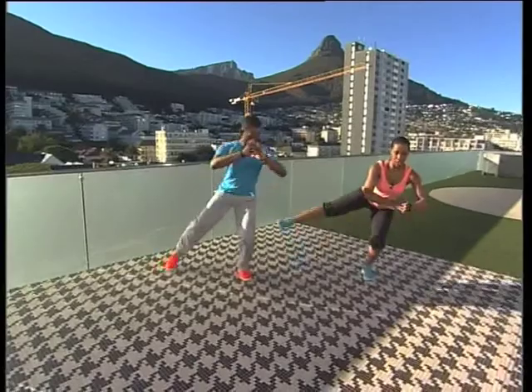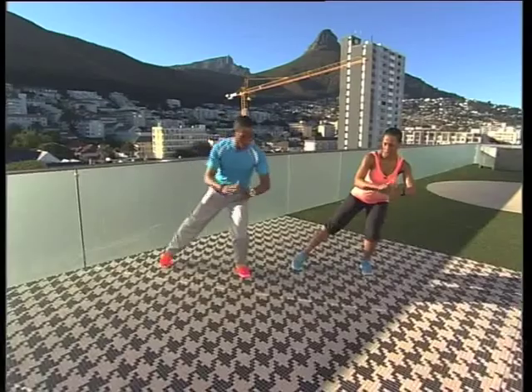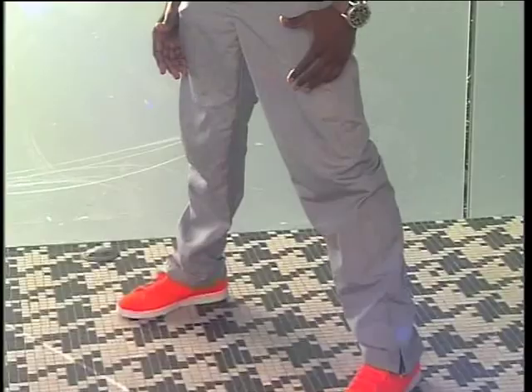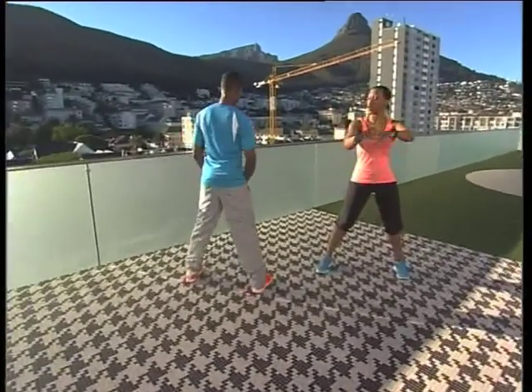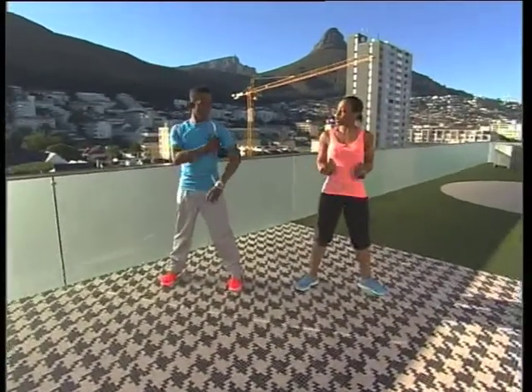Now we're moving up to the legs. You're going to do a side lunge with a lateral lift. Lean in, transfer the weight, and squeeze up — then top it down. Glute maximus just got a cramp! Drop the foot, transfer it back, and squeeze it up. On the other side, squeeze, lift, drop it, bring it back, and squeeze. Very nice.